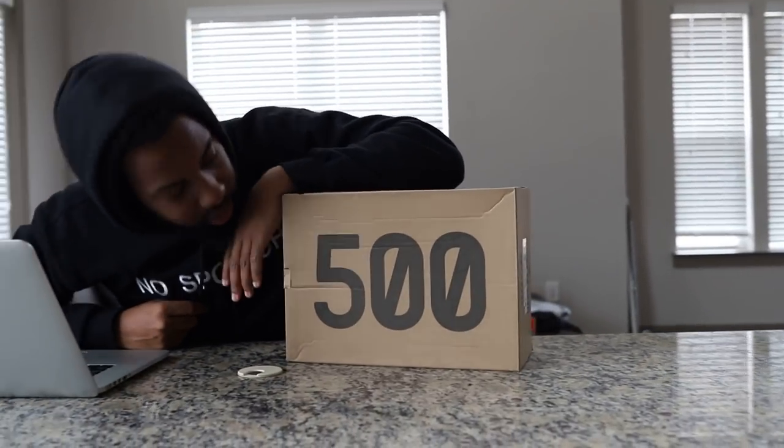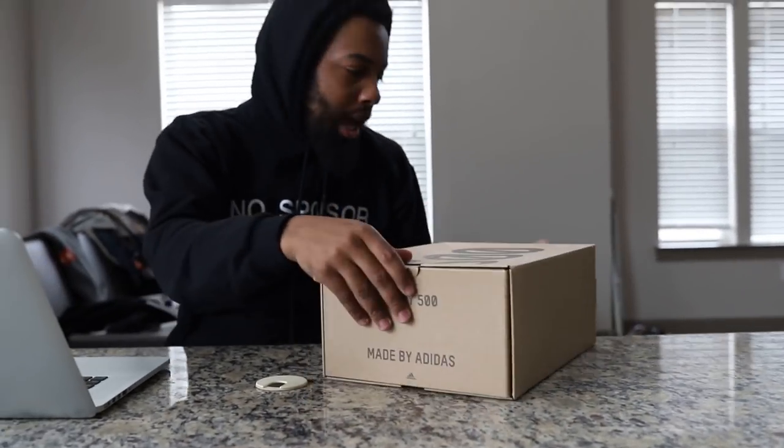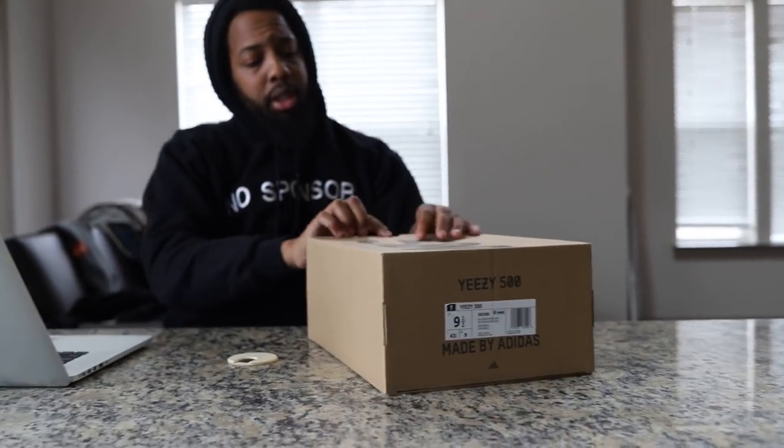We gone 500. I know what y'all about to say. I thought these were called the Desert Rats but they're actually called — well of course I had to get a nine and a half — they're actually called the Blush, Easy Blush.